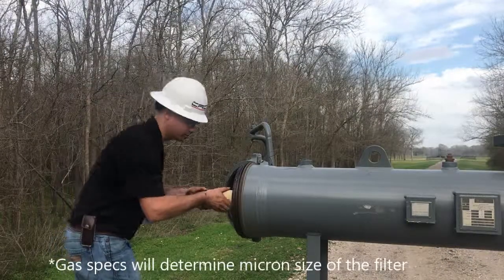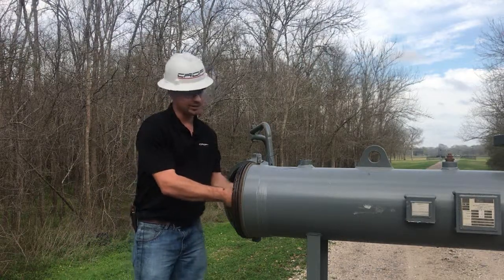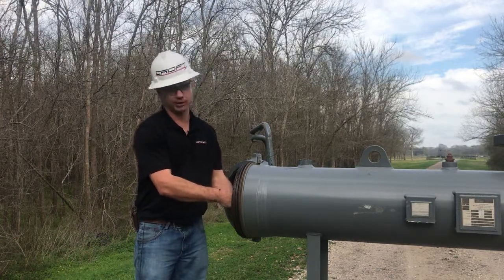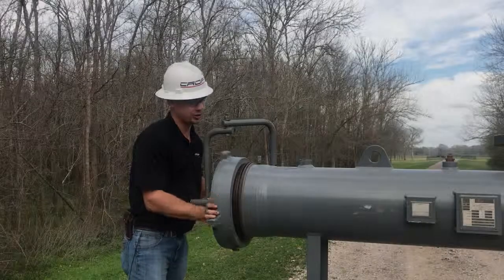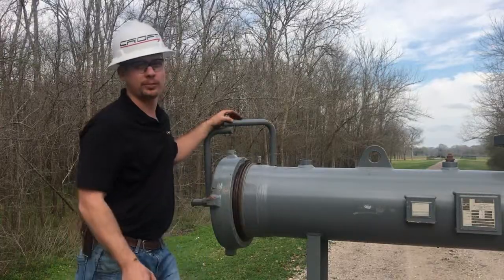Next you'll replace your filter, replace your plate, and tighten your bolts and nuts to secure your filters. Close your lid and tighten it up, pressure it back up, and put it back in flow.